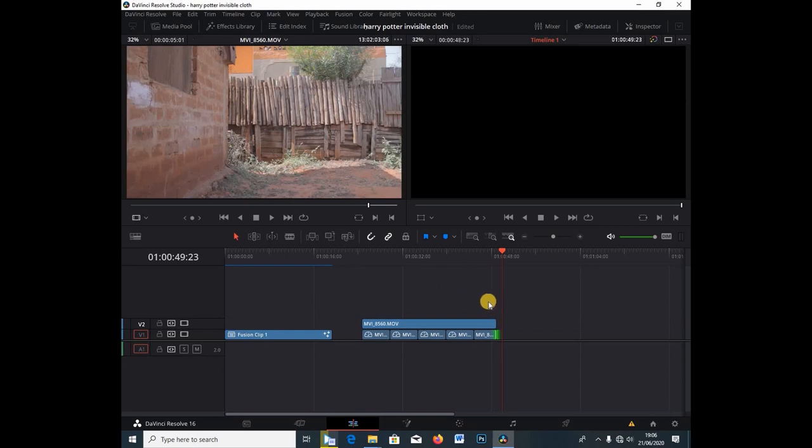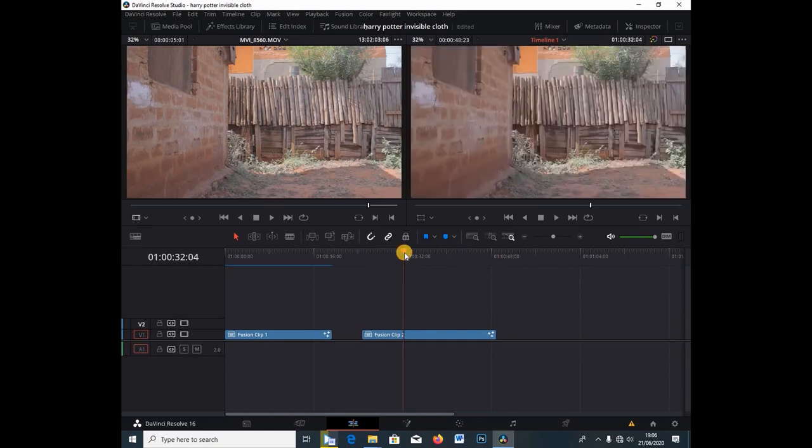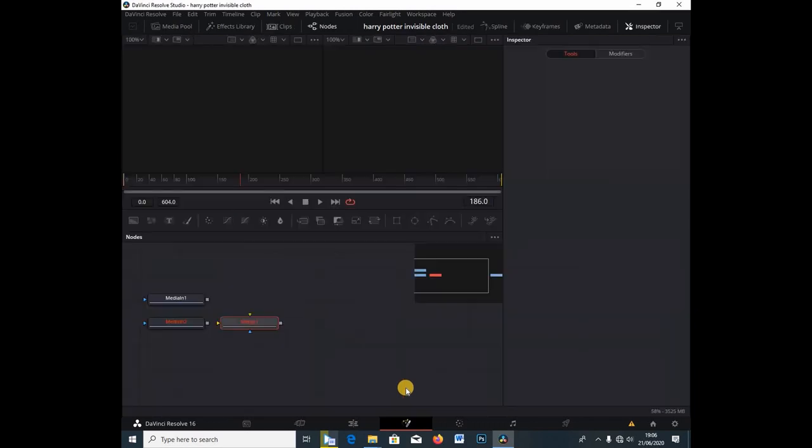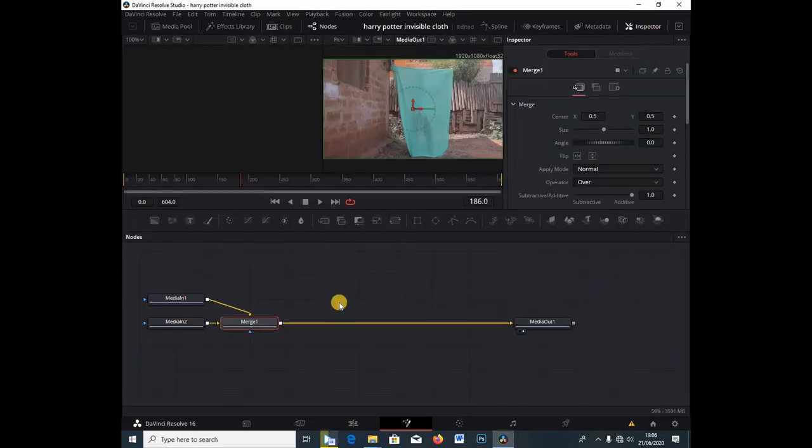I'm going to select both tracks, highlight them, right-click, and go under New Fusion Clip. I'll then click on the clip and go under the Fusion tab. Once I'm in the Fusion tab, let me just hit this button to create more space.